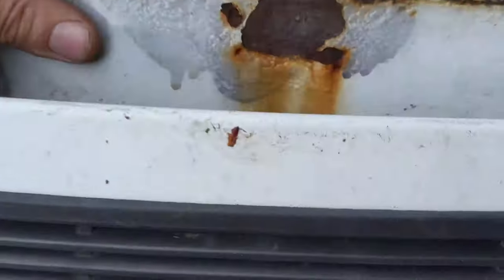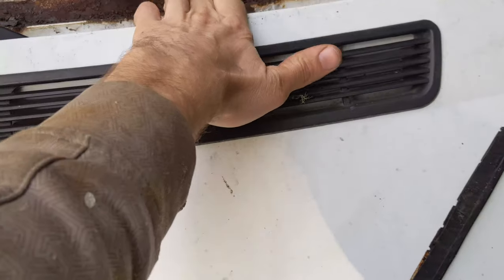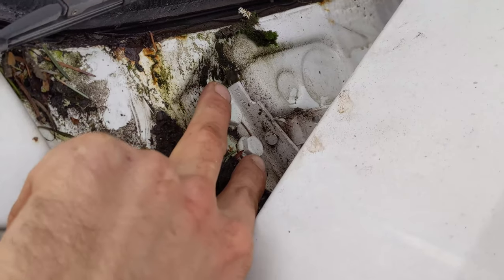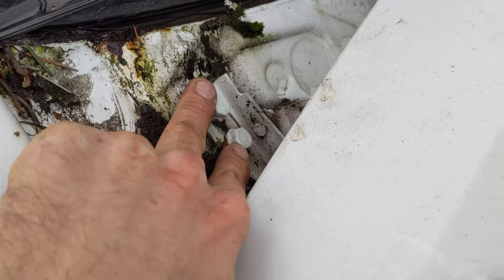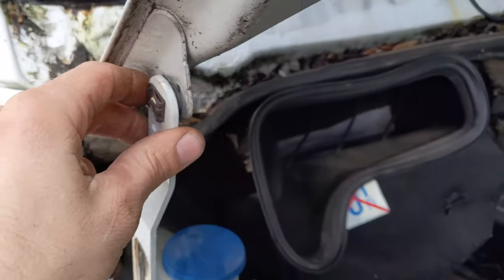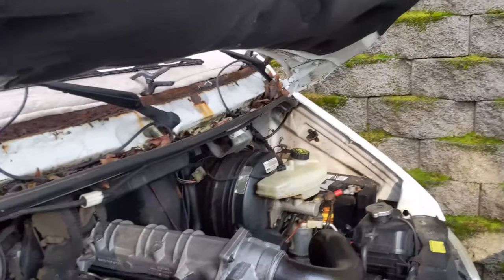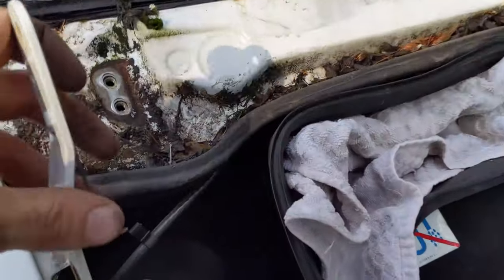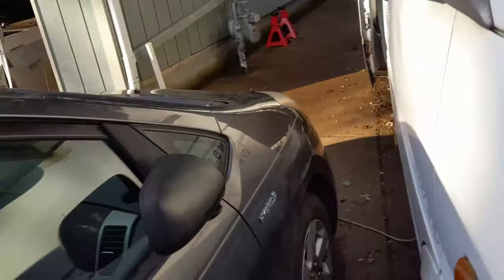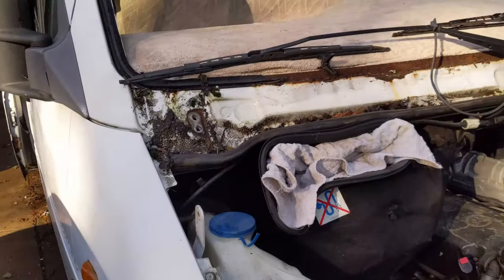I think I'm gonna need to take this hood off unfortunately, because this rust goes down a ways and I don't really want to be fighting with it. It looks like the best way is to remove these two bolts on each side and then pull this pin right here. I got that pulled off — not that easy to do single-handed, but I did get it off.